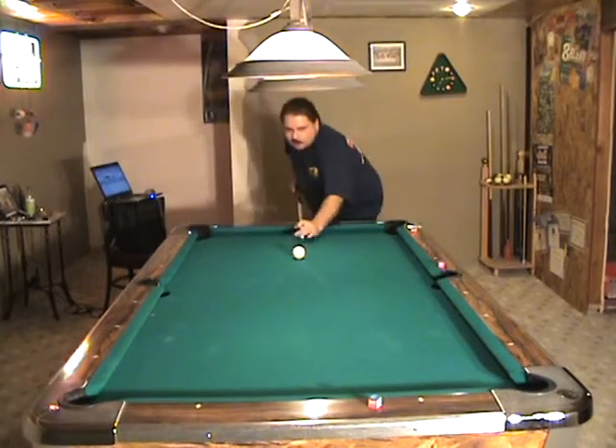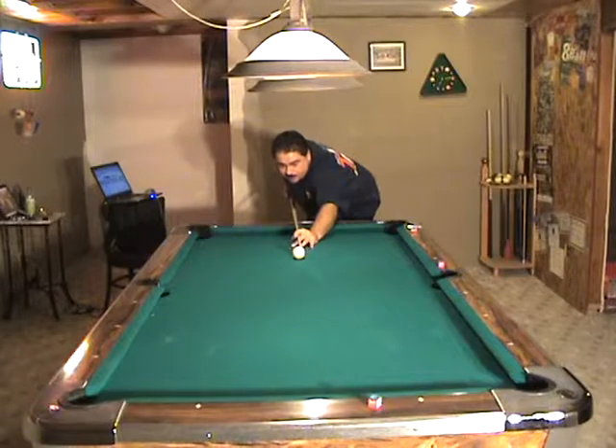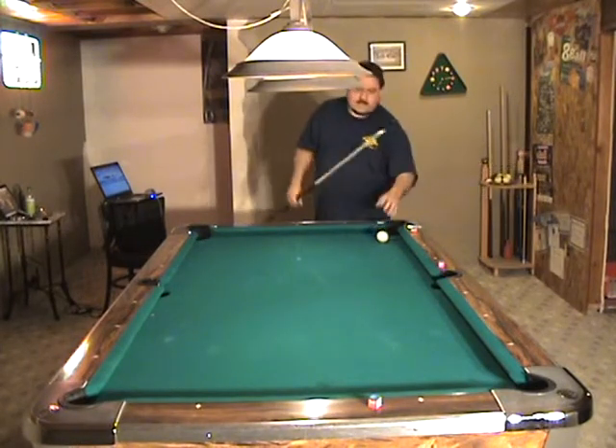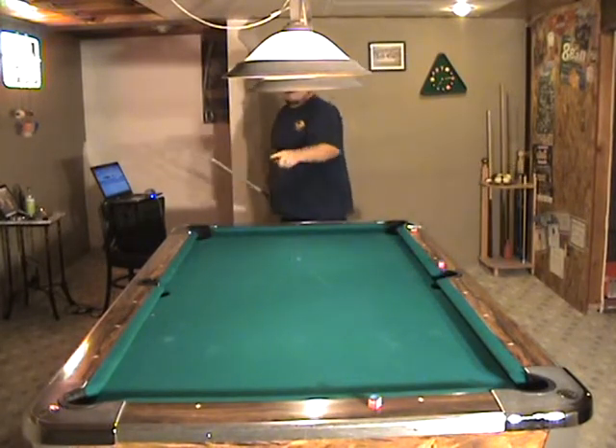Now I'm going to come over here and put a full tip to the left. I'm aiming for the center diamond; English will take it from there. My left didn't quite take — strong little notice — this went left, that went right.